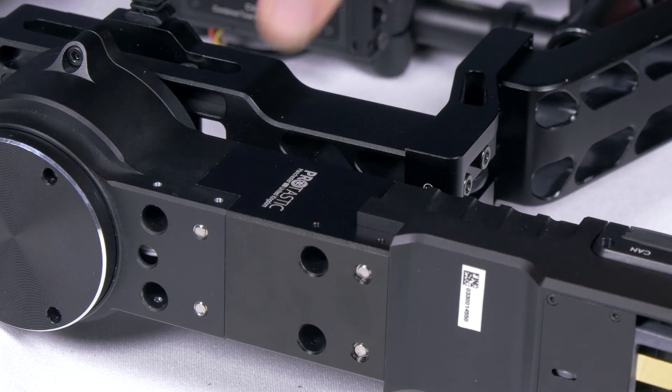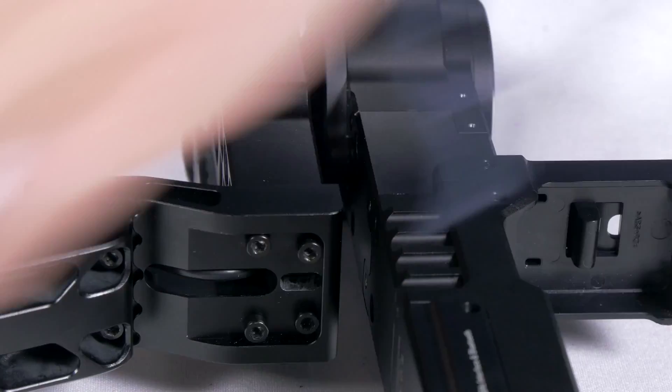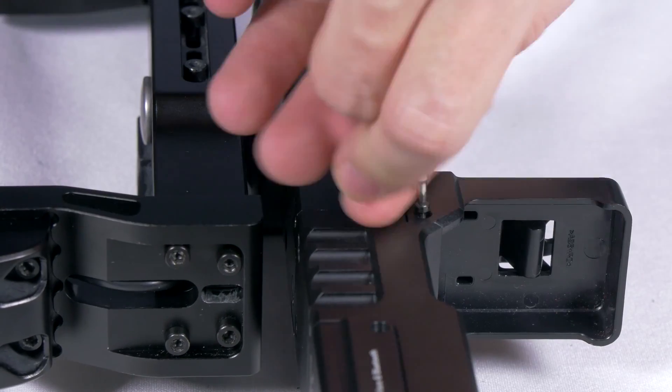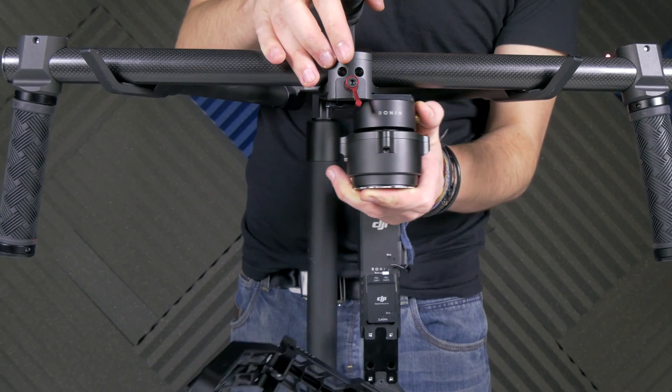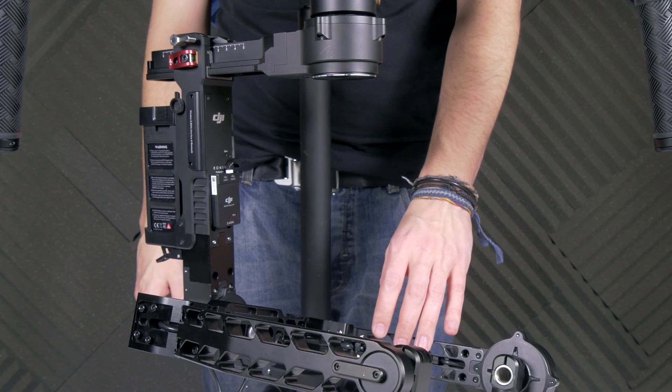As you can see, the extension arm has given you four new holes to attach the Ronin quick release battery system. Once this is done, the assembly is complete. Attach the quick release, add the battery, and test out your new extended Ronin.